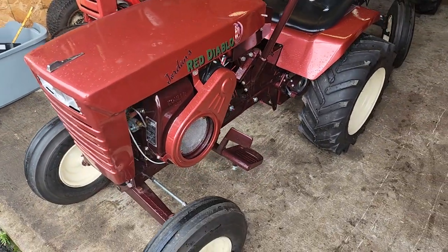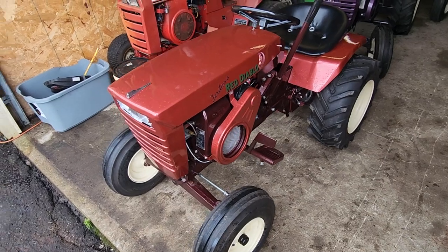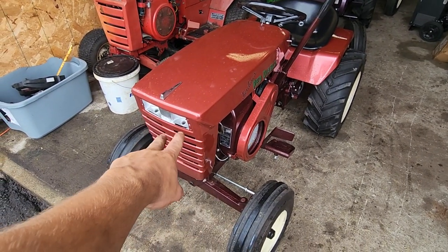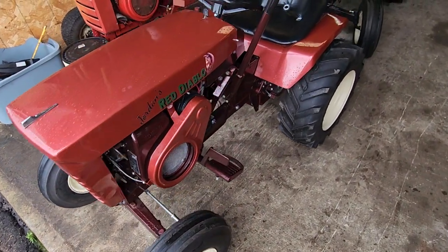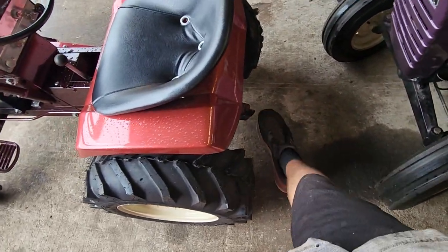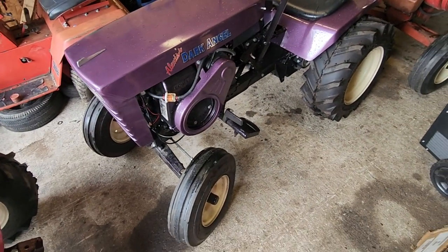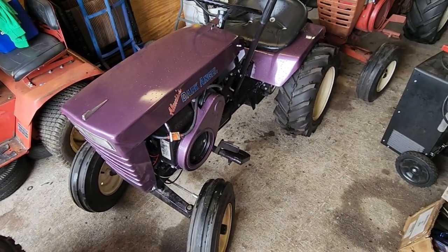So this is my tractor — this is Jordan's Red Diablo, as you guys know. I also need to put the LED red headlights in, and I just got the bezel from my friend over the weekend, so that's good to go for this one. I also want to find a hitch for this one yet. This is Lexus's tractor.